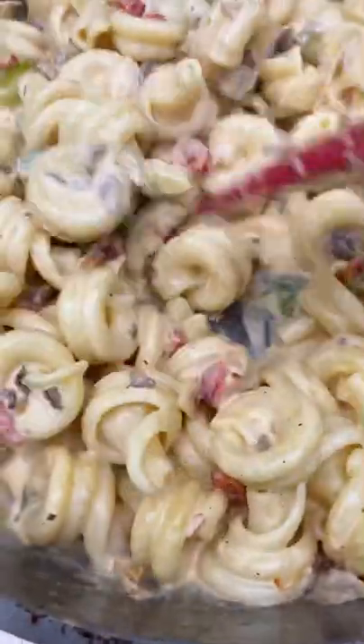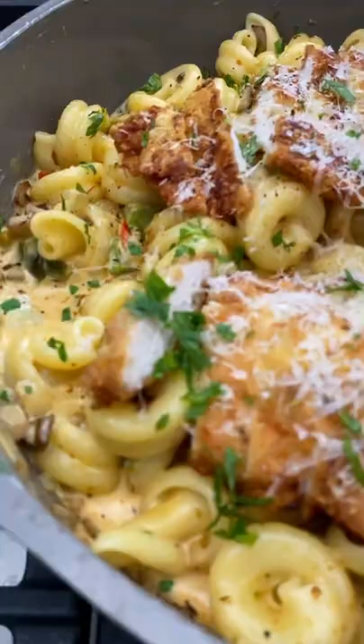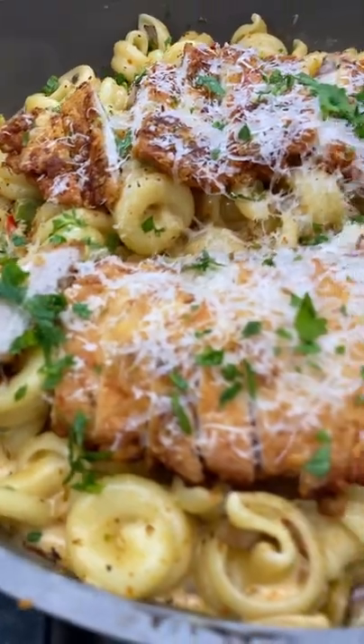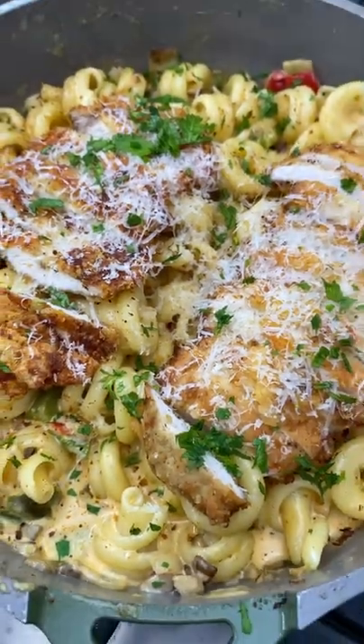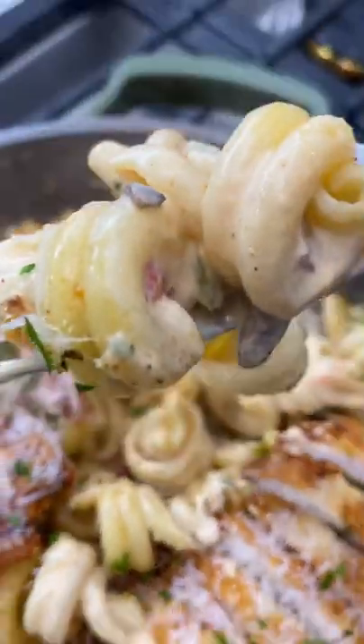Then you want to add your noodle of choice and mix it all in. Allow everything to get super friendly. Add your sliced chicken on top with some fresh parsley, and you guys, this is actually even better than the Louisiana Chicken Pasta at the restaurant. So good. Give it a try.